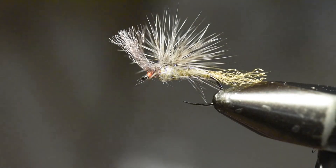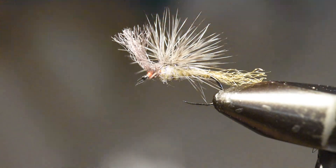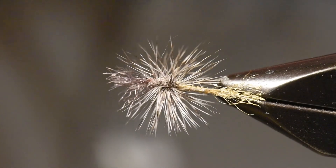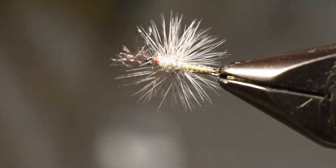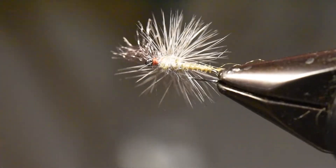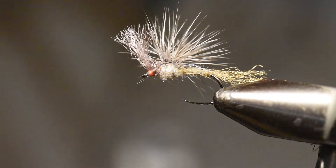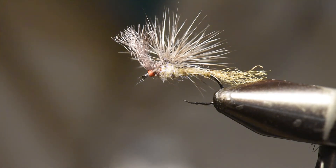I'm tying the whip finish right in front of the wing so it supports it upright. A couple of whip finishes, trim that off, then I'll trim the wing to face somewhat upward — and that's our little Bad Haircut Cripple. From the top it looks a bit like a bad haircut, but from the bottom — the view the trout sees — it's got a really nice profile of an emerging Calibatus mayfly.